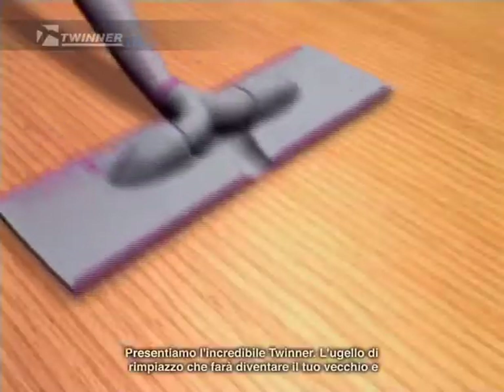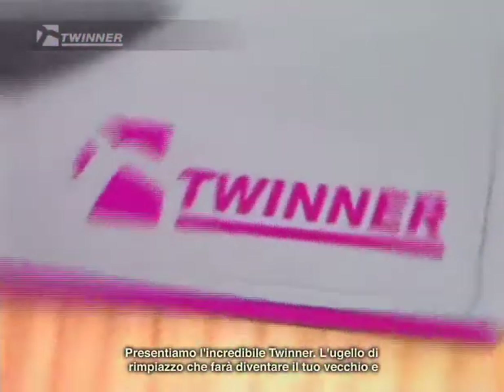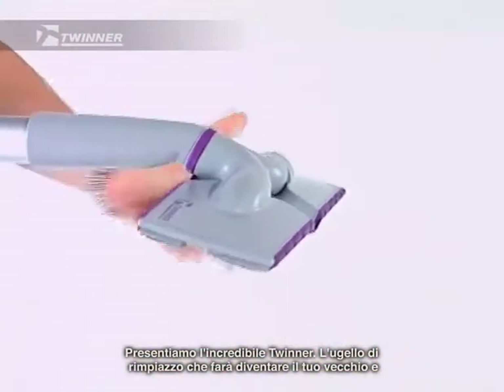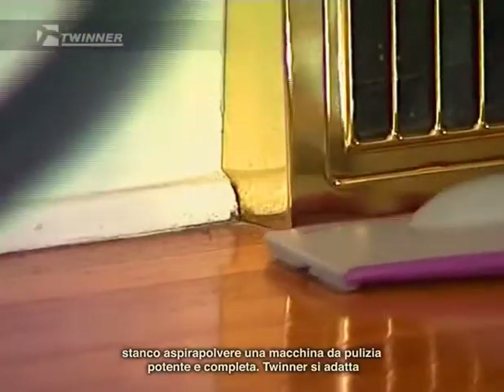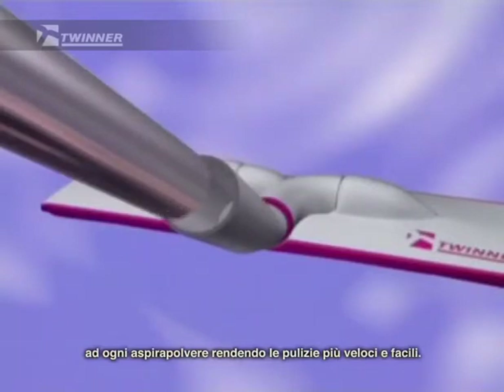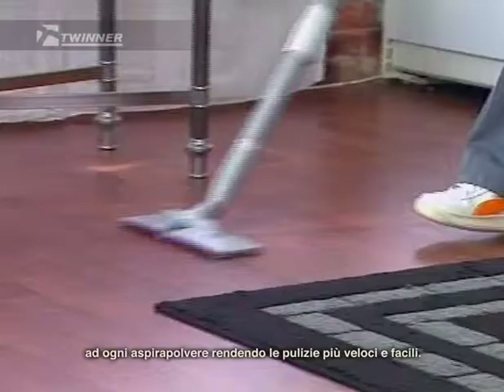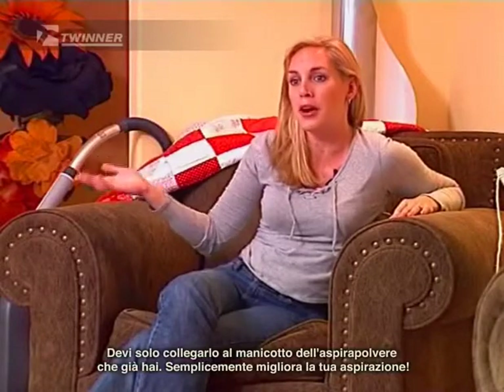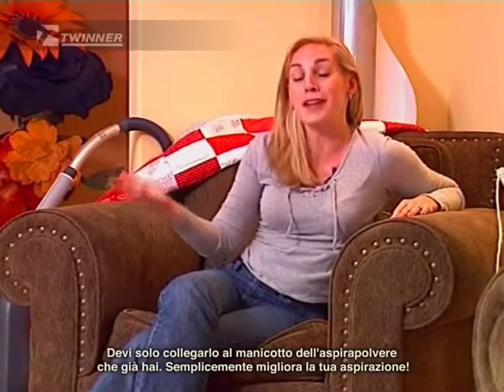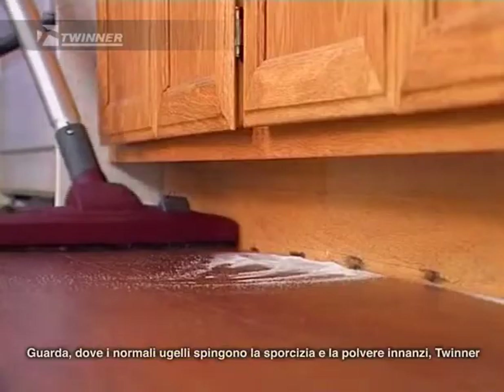Just check this out. Introducing the amazing Twinner — the replacement nozzle that will turn your old and tired vacuum cleaner into a powerful all-purpose cleaning machine. The Twinner fits on any vacuum cleaner, making cleaning quicker and easier. You can just attach it to the canister vacuum that you already own. It just makes your vacuum better.